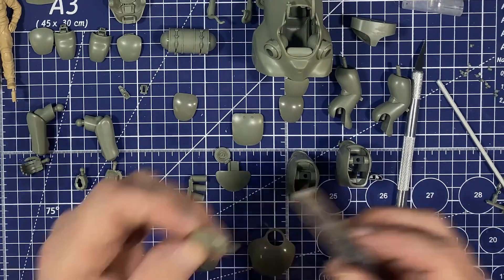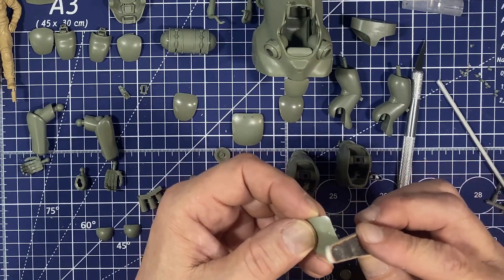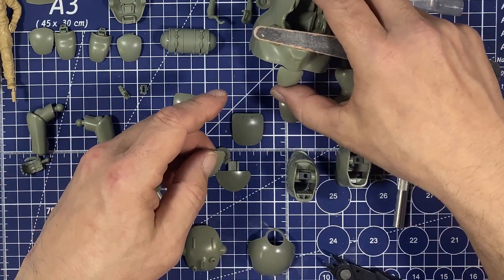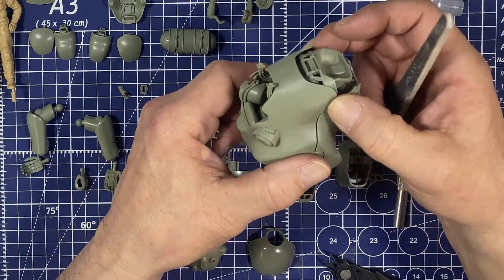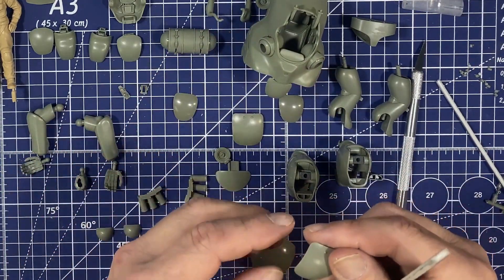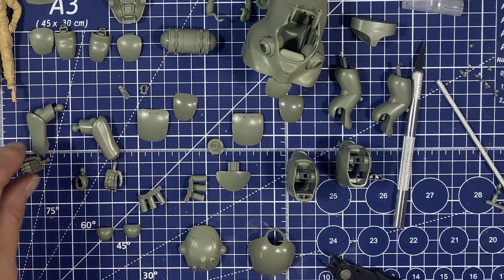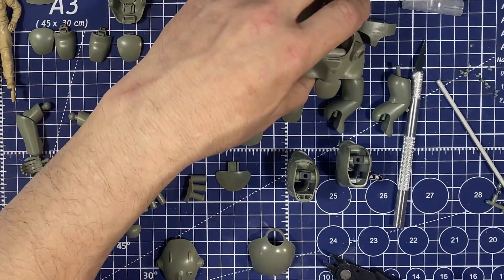I'm noticing that the fit on this kit is extraordinarily good. I only had a couple little things with the canopy — this front part of the body — but it's going to be open so it's not really an issue. It was just a little bit wider here than here when it closes, but with it open that's not an issue at all. Once you get it painted it's going to be fine. Really nice mold, really nice to work with. Now I've got all these components laid out and we're going to be painting in sub-assemblies.